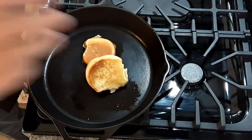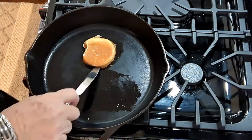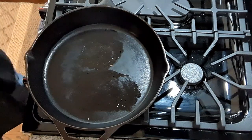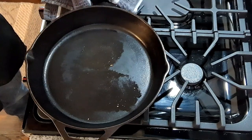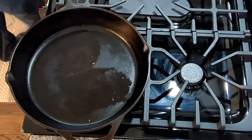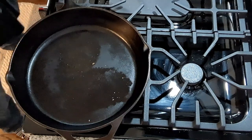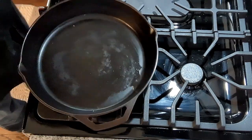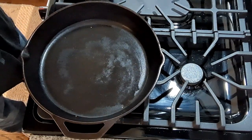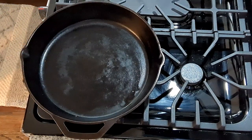Let's see how our buns are coming along. Our buns have been toasting for about two minutes, getting nice and golden brown. We're going to take them out and put them off on the side. Now, we're going to take our skillet and wipe it out with a paper towel, because this is going to get very hot. We're not adding anything to the pan — no butter, no oil — and we don't want the butter from toasting the buns to burn.